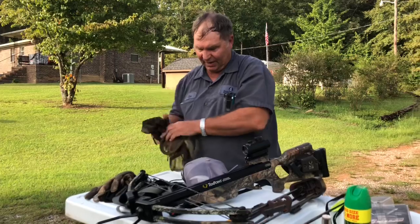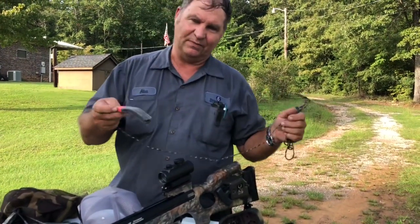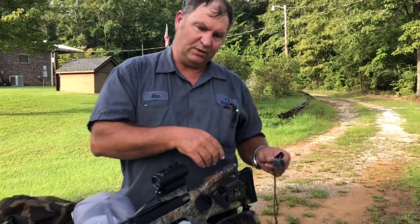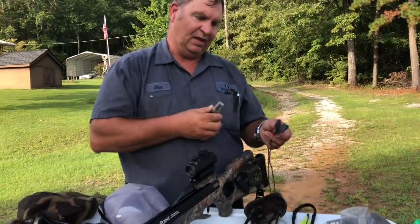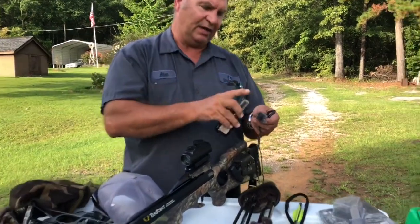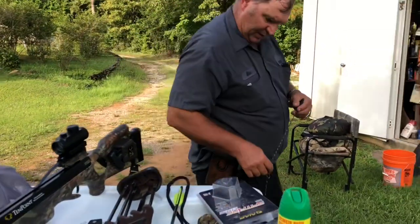Most people use a drag rag during gun season when the rut's on, but I use it during bow season too. This is called a drag rag. You can attach it to your belt, your hunting pants, or your boot string. I use Tink 69 — it's a lure that bucks are attracted to. It's doe urine, and I wet the rag real good, put the cap back on, and when I'm walking through the woods, this drags behind me.